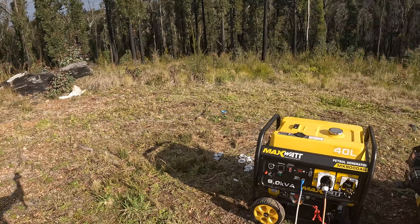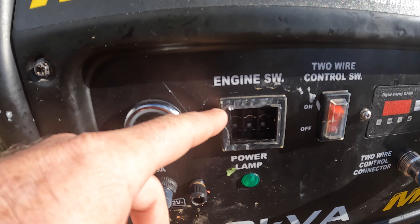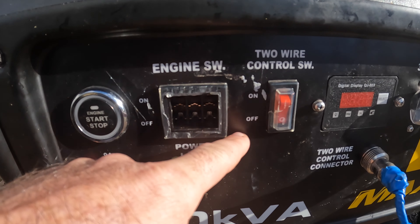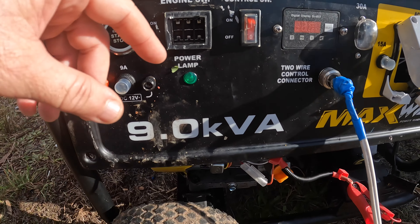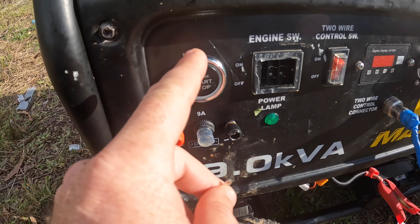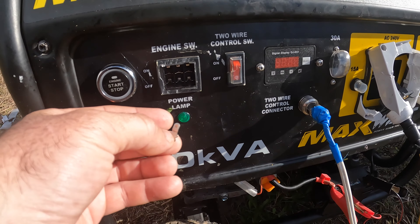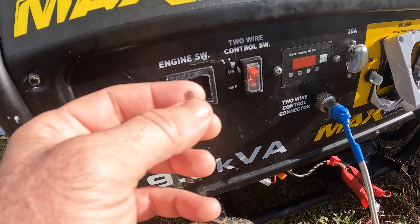G'day, Stay Off Grid here. Have a look at this generator. I've ordered new switches — I couldn't get a singular three-pole switch, so I've got three single-pole switches. I'll have to cut that out a bit for them to fit. What's happening is I put the little pins in — I put the pins into the three holes, undo that on both sides, pull this up so it sits horizontally, and then with my long-nose pliers I drop the pins in.